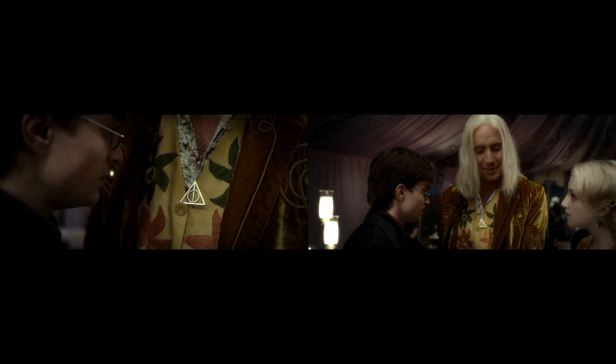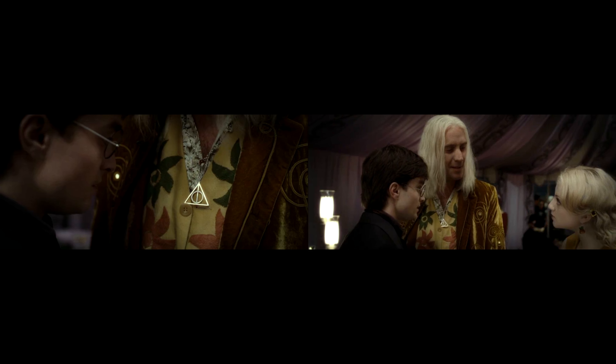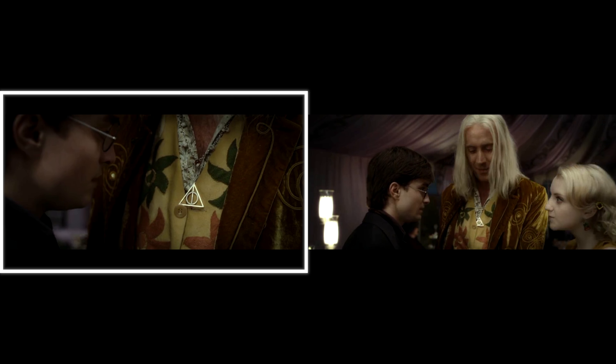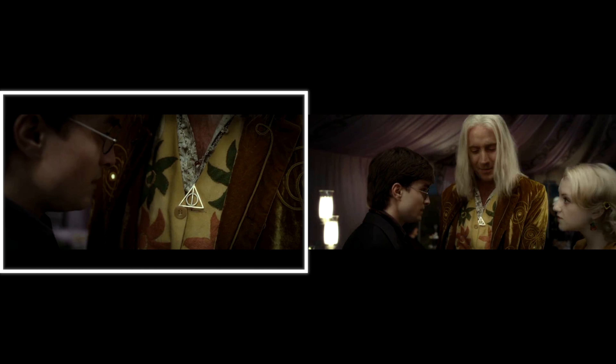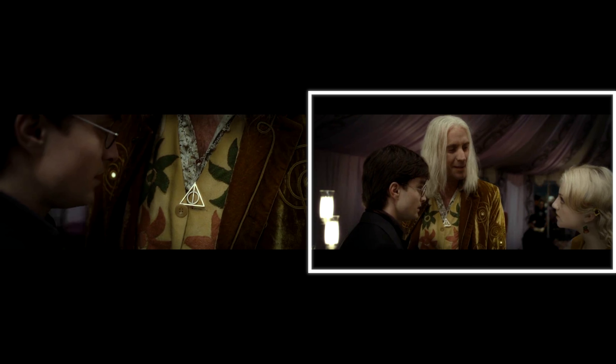Luna's dad pulls Harry aside at Bill and Fleur's wedding to tell him he fully supported Dumbledore and now supports Harry. He's wearing a silver pendant in the shape of the Deathly Hallows symbol. In the close-up of the jewelry, it is over his yellow vest, but in the consecutive medium shot, it is partly under the same vest.